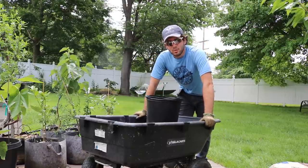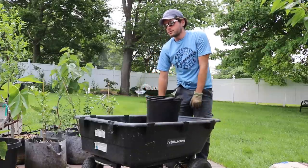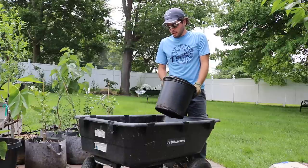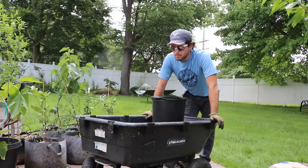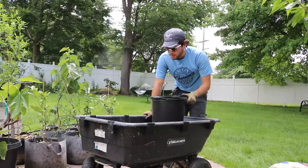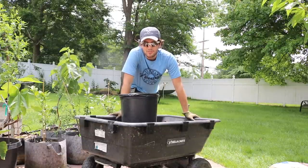Hey guys, this is Ross, and in today's video we're going to be talking about up-potting fruit trees and growing fruit trees in containers. If you're interested in this, this is really the video for you. Today we're actually going to be up-potting a lot of fig trees — I have about 20 or so of them that I'm going to be doing today.